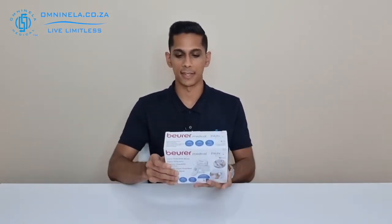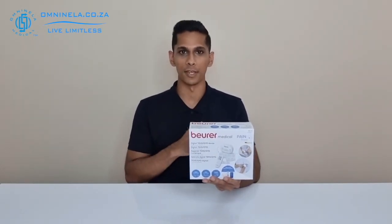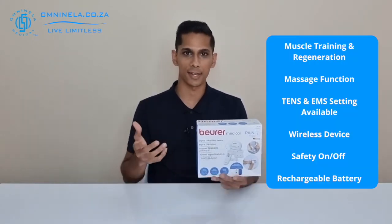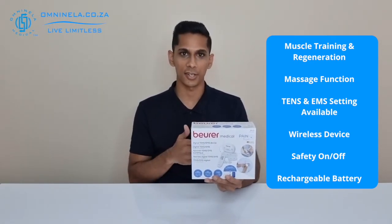Looking at some of the features noted on the box of the EM70, we can see that we have our TENS technology — that's your transcutaneous electrical nerve stimulation — which will help with pain relief. You also have your EMS, electrical muscle stimulation, which will be for your muscle training, muscle regeneration and recovery.